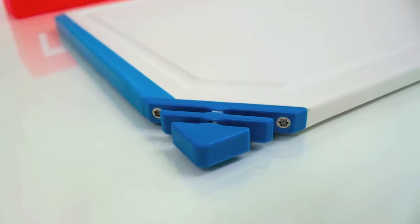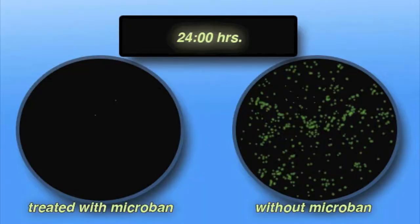Microban antimicrobial technology helps to protect your board against the buildup of harmful bacteria.